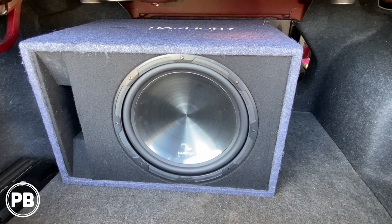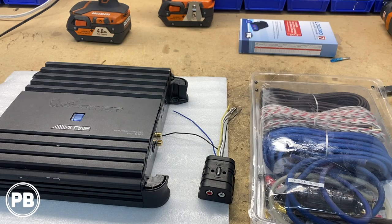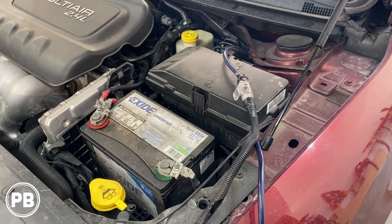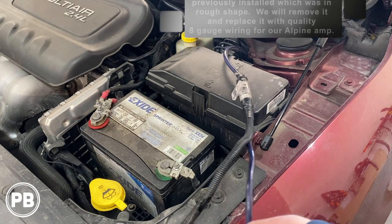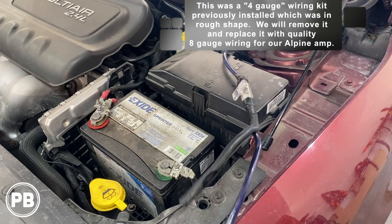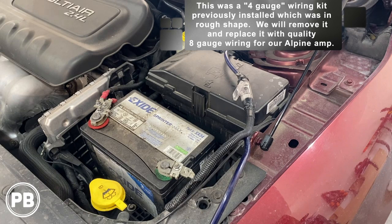Not pictured is the sub the customer wants installed — a 12-inch Harmony Audio ported sub loaded enclosure. We can link everything we're using today in the description. The first thing we need to do is grab our power wire, pop the hood, find the battery, and run this power wire through an inline fuse from that battery area through the firewall into the trunk. Up underneath the hood, we have our battery on the driver's side. Bigger models like the 300, Charger, or Challenger commonly have the battery in the trunk, but on the 200 it's under the hood. There was previously an amplifier kit mounted, but the wiring is cheap, so we're going to pull it all out and put in some nicer quality gauge wire.